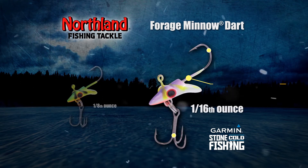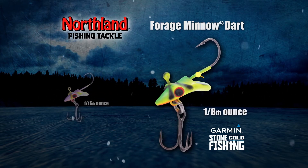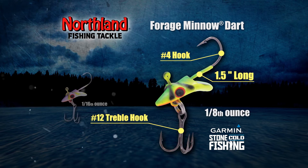It runs one inch long and sports two hooks, including a size 14 treble. The larger 1/8-ounce version runs one and a half inches long and also features two hooks, including a size 12 treble. Perch and walleye love it.